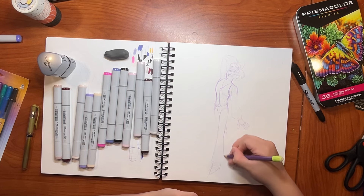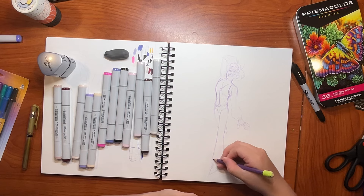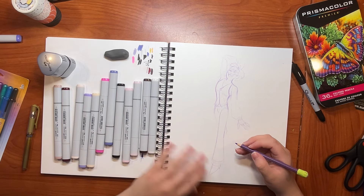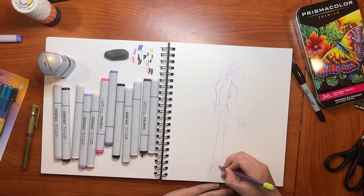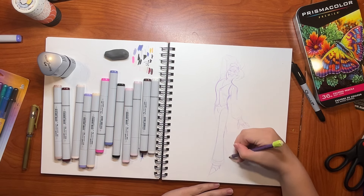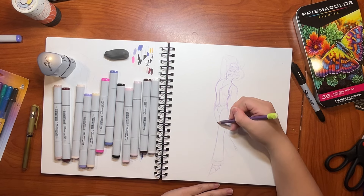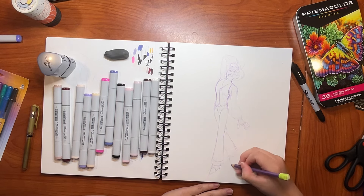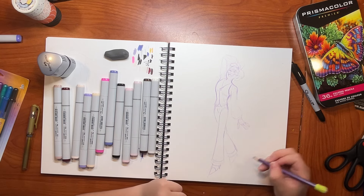Oh my god. And also, I still need to make a buddy-sona for you guys. I don't know when I'll do that, because my brain is just thinking about the Tale of Jesse. Oh my gosh, there's so much you guys don't know. And there's so much I still need to figure out. Like, what the heck is Pierre's sister's name? I still haven't figured that one out. I have ideas, but I'm just not sure.